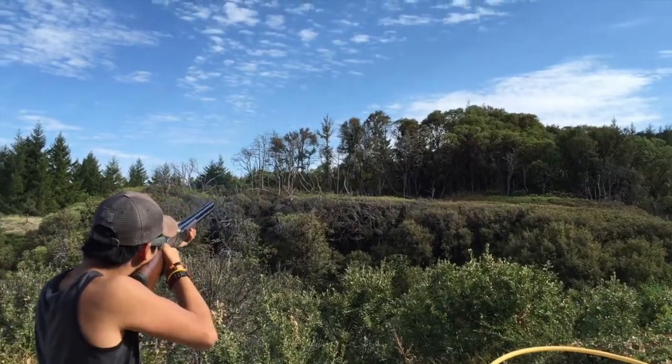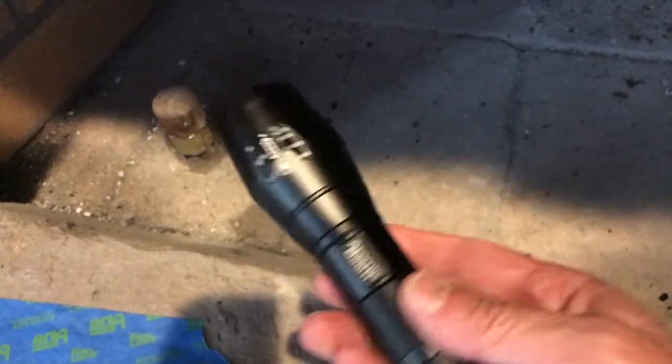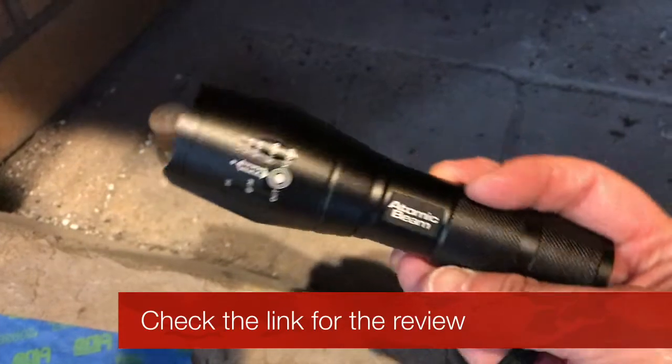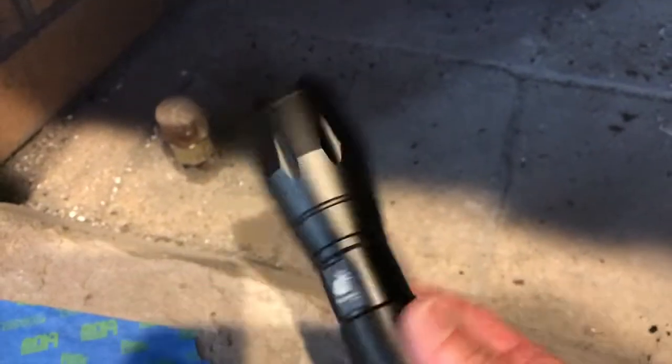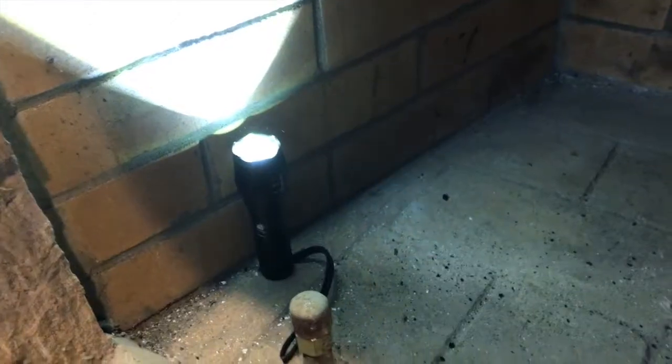Here's an example of how we can use this atomic beam flashlight that we reviewed. I'll put a link up so you can see that video. It's a pretty cool little flashlight, inexpensive. It's not for life-saving or anything like that, but for doing a job like this where it's really dark up there, it's going to do a fine job. Let's get up in there and see what we need to fix.